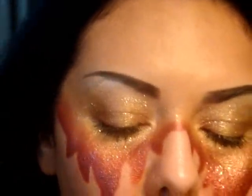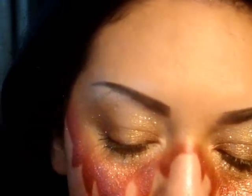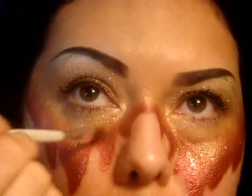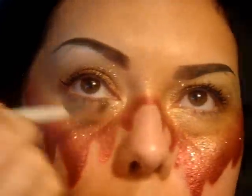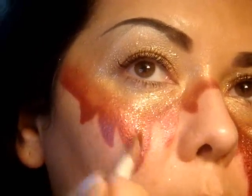Now I'm going to go in with the bronze color. I'm only going to concentrate the bronze color down here where you see the gold and the red blended together. Then I'm going to go in with the red glitter and concentrate that only where the red is.